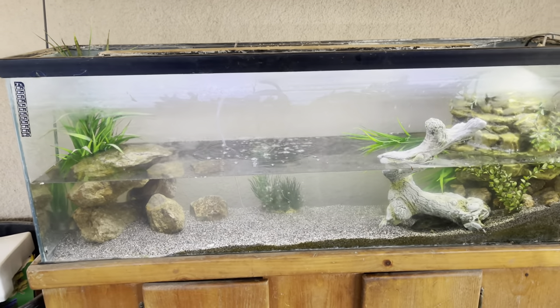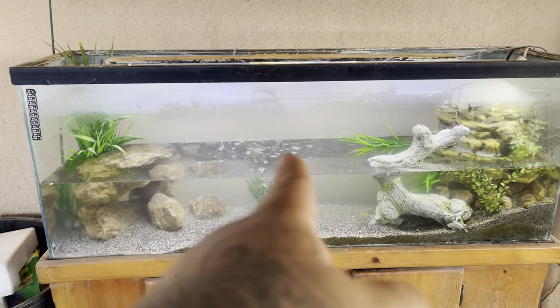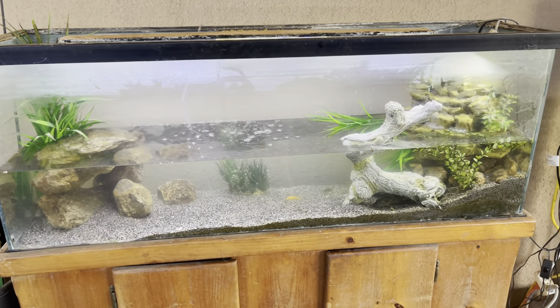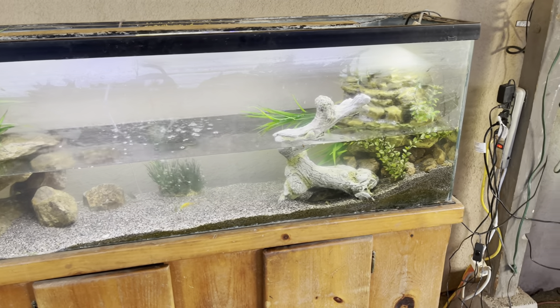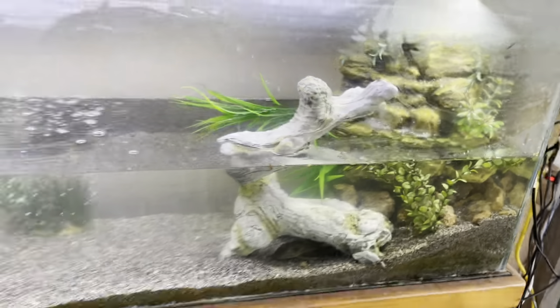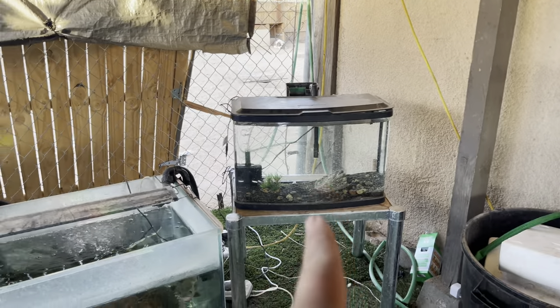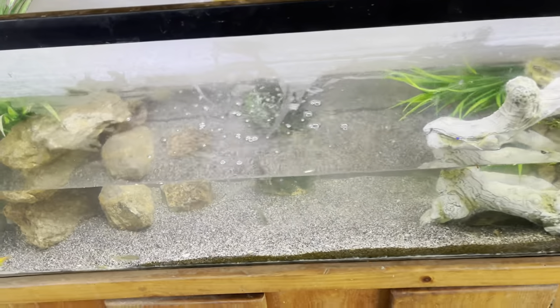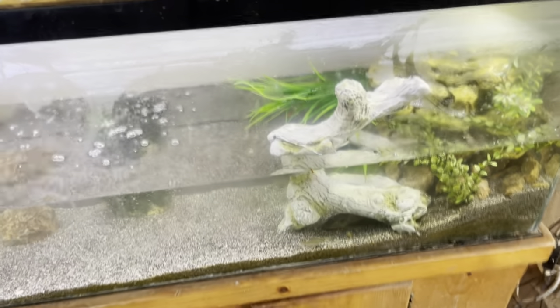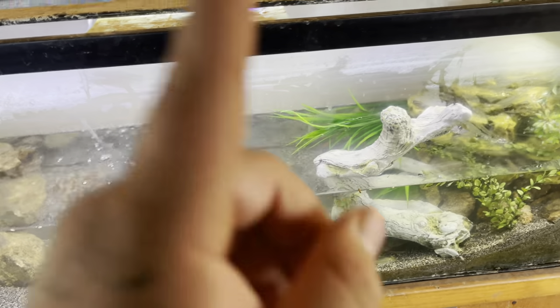Basking will be coming on top — we're going to order a basking light and a UV light as well. Still need to move a couple more things around but for the most part she's complete. The gopher catfish is doing good, everyone else is fine, but I cannot wait to get this turtle. As soon as it comes in the mail, we will unbox this animal and I'll show you guys an up-close unboxing of our new alligator snapping turtle.